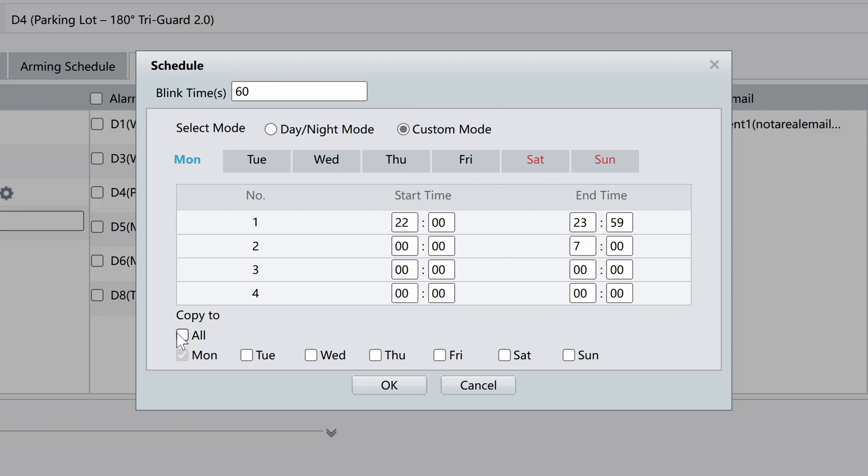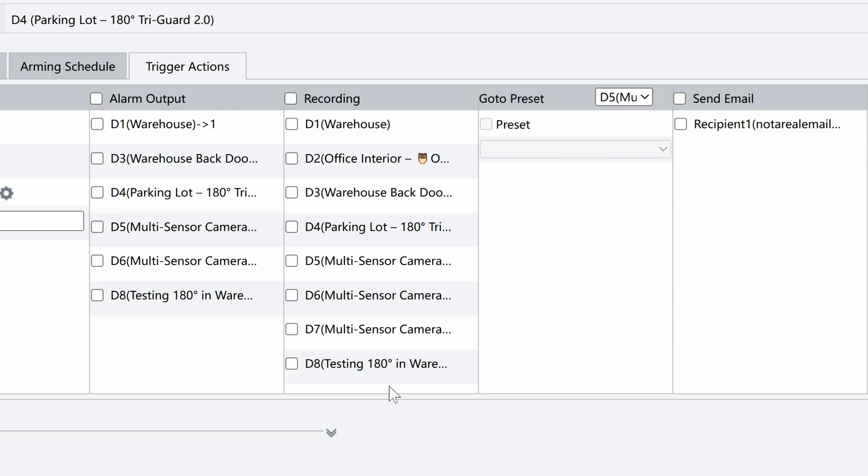Once you're done, be sure to copy the schedule to each day of the week, as it only configures the schedule for Monday by default, then click OK to save the schedule.